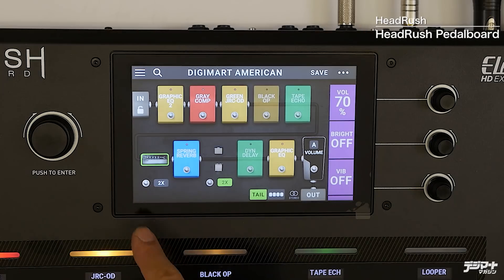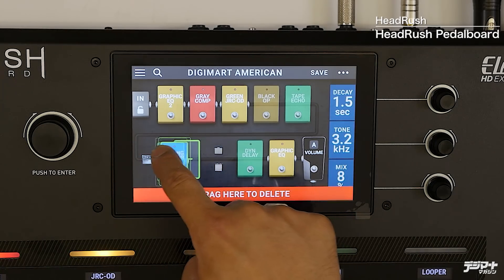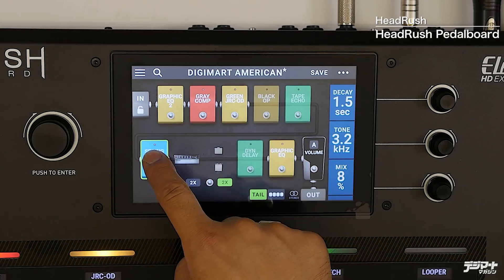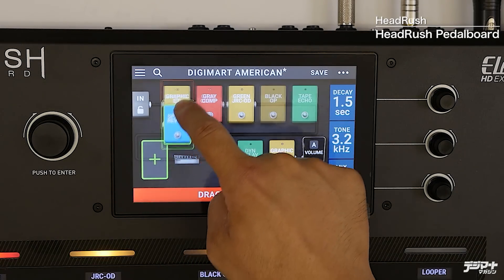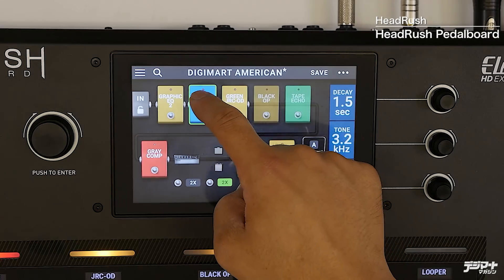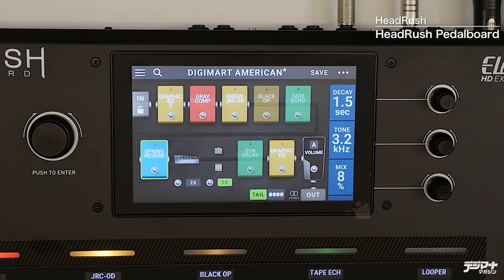もちろんこのリバーブは、アンプの手前においてエフェクターっぽく使うこともできます。例えばそうしたいときは、このエフェクターを持ってドラッグするだけで順番が入れ替わります。一番最初にリバーブを入れたい場合は、スッと動かせばオーバードライブの前にリバーブを持ってくることもできます。このように非常に簡単にエフェクターの順番を入れ替えられるのも、このヘッドラッシュの面白いポイントだと思います。